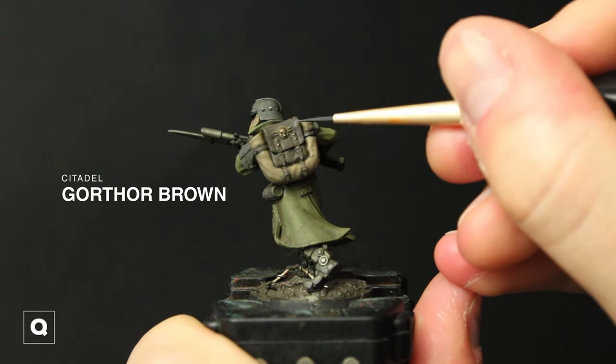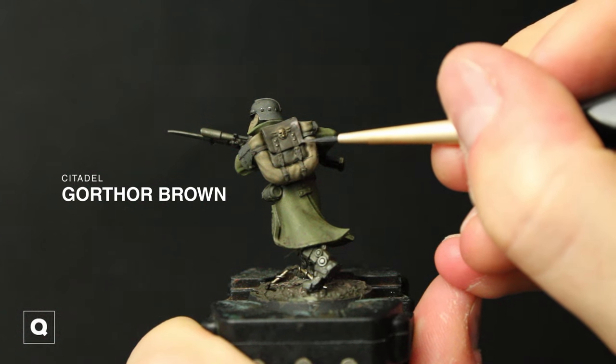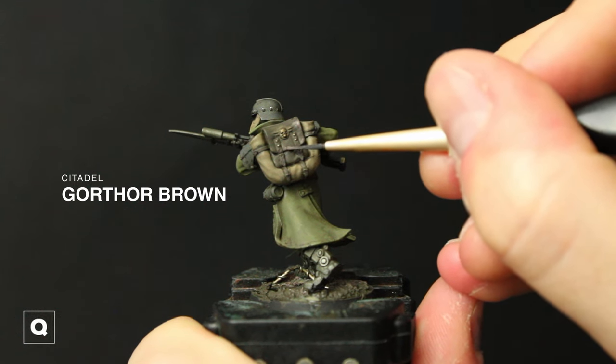And then taking some Gorthar Brown we're going to start some stippling and edge highlighting, and we're going to start weathering our backpack.